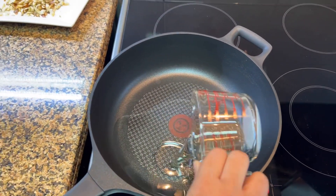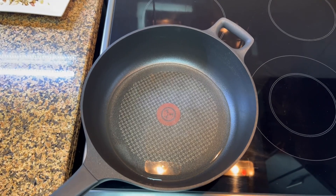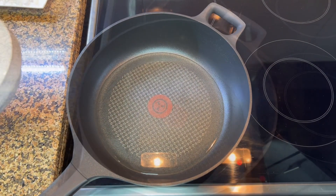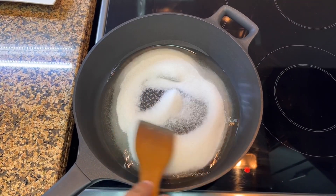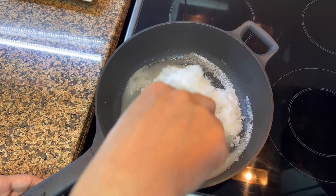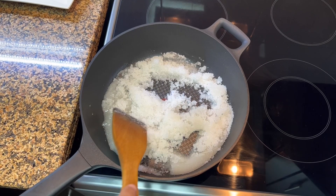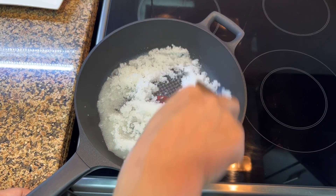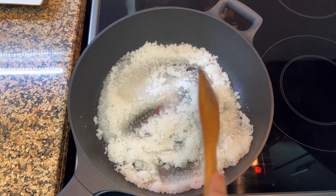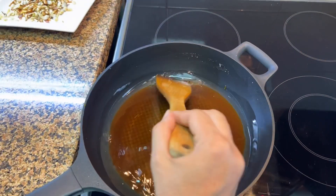I will take 3 quarter cup of oil. We will cook this on low flame. Add sugar and mix it well. We will cook this on very low flame. Now you can see the sugar is nicely melted and caramelized.